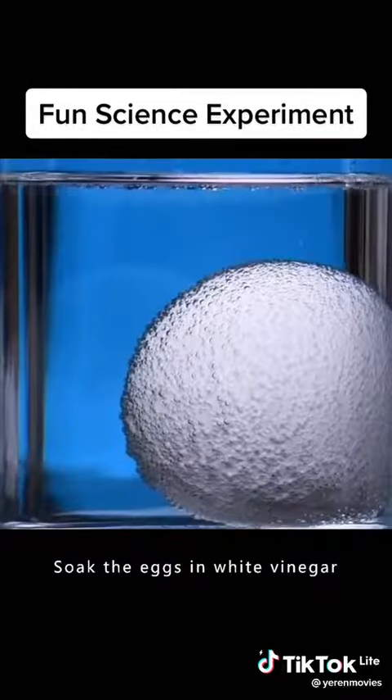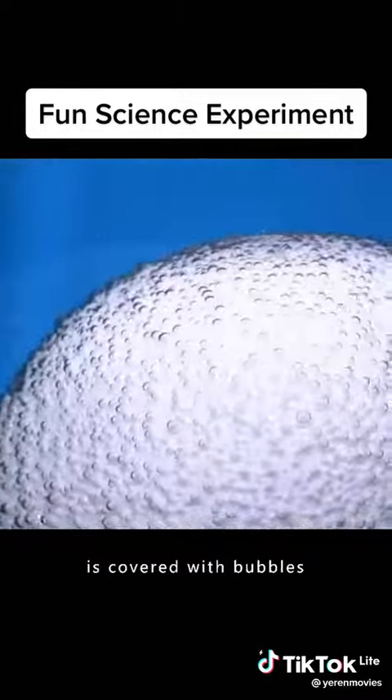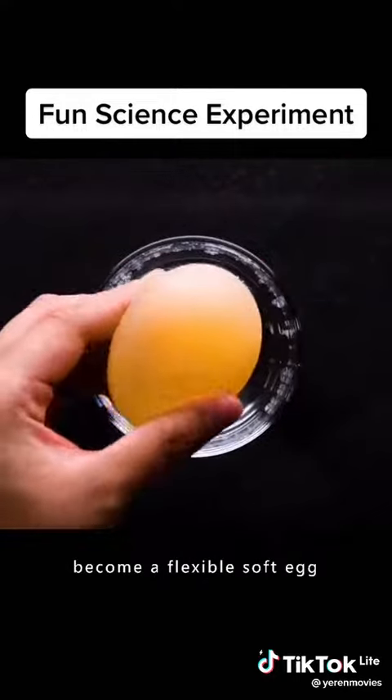Soak the eggs in white vinegar. Wait until the surface is covered with bubbles. The egg will become a flexible soft egg.